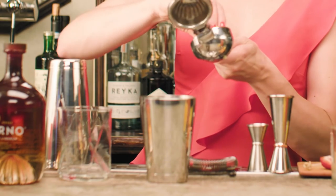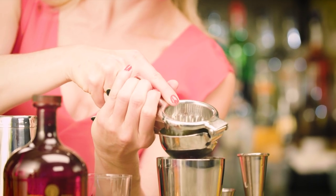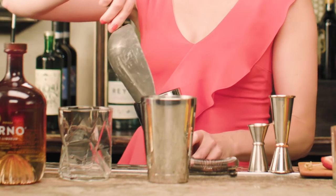And just to keep things nice and refreshing and bright, I'm going to juice half of a lemon straight in there. And now we're ready to shake. Ice up your shaker and give it a good shake.